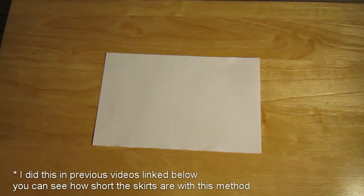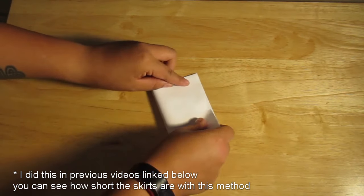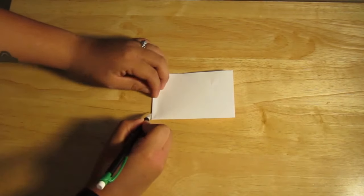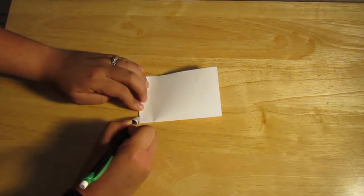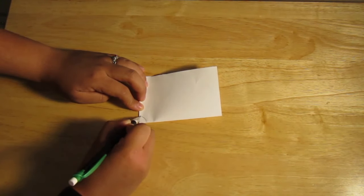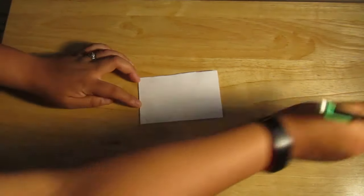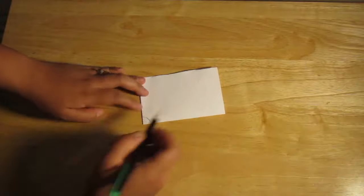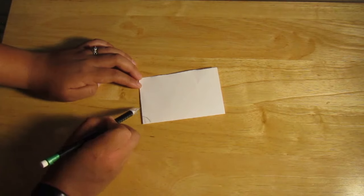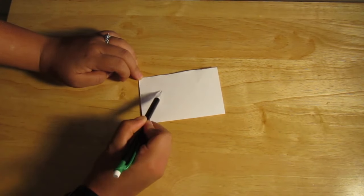A normal circle skirt — as tutorials would show you — all you have to do is fold your fabric in half, and then fold your fabric in half again. Then all you have to do is draw your radius from that corner, making sure that's the corner on the inside of your fabric. You're going to draw your radius, measure it out, and make sure it's the same all the way across. For demonstration purposes I'm not measuring this out, but you will need to measure it out every so often so it's the same all the way around. So that's your radius, that's your waist measurement, and then your radius for your waist measurement plus your length of the skirt is going to be what you use to draft the rest of the circle skirt.